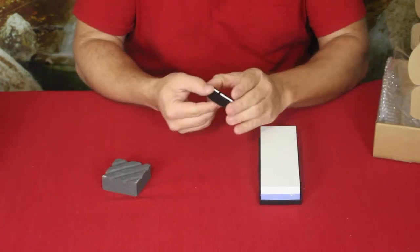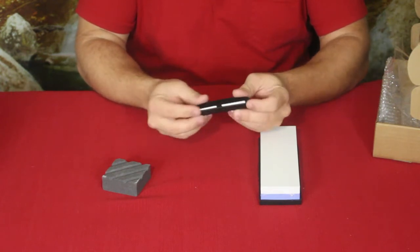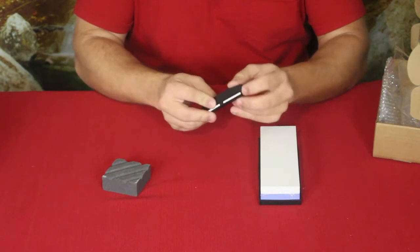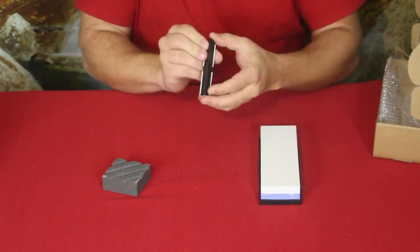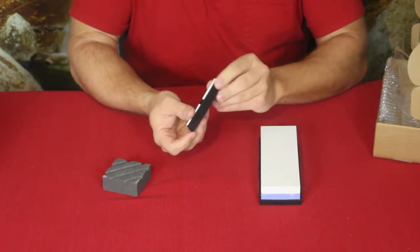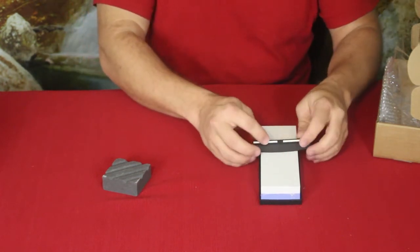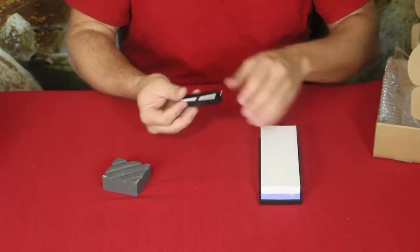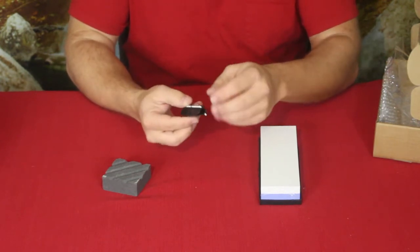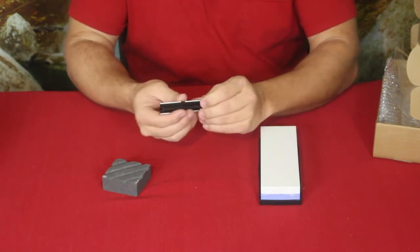Here's another piece — this is actually for gauging and getting the right angles on your knife. It's a little difficult to see on camera, but you've got these sides right here that are placed against the stone itself. They're made so they won't wear down like the rest of the piece, which is plastic. These are ceramic rods.